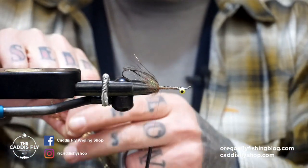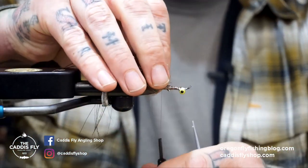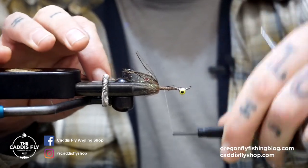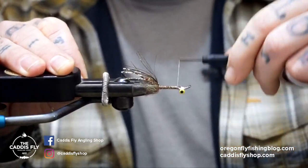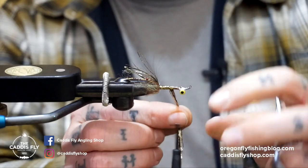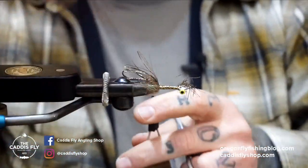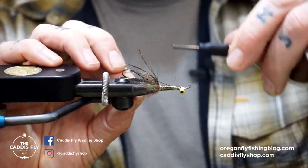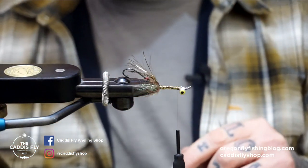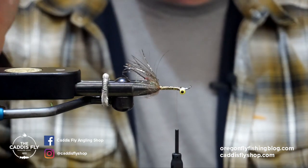We're going to take that extra leftover flash, even up the tips, and tie this in as the wrap for the body. Crank it all the way down to right there. Just have these be touching but not too overlapping — you don't want to build up too much bulk on the body. It just covers up your thread wraps and makes it look prettier. Pull that back and wrap over it to really secure it in. You can run a bit of super glue down the shank before you do that if you want — I don't. It's pretty rare that trout rip that up.